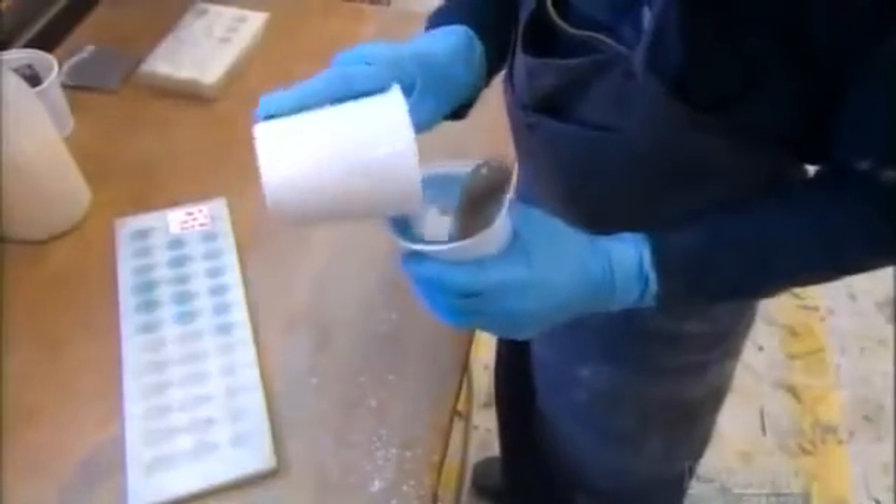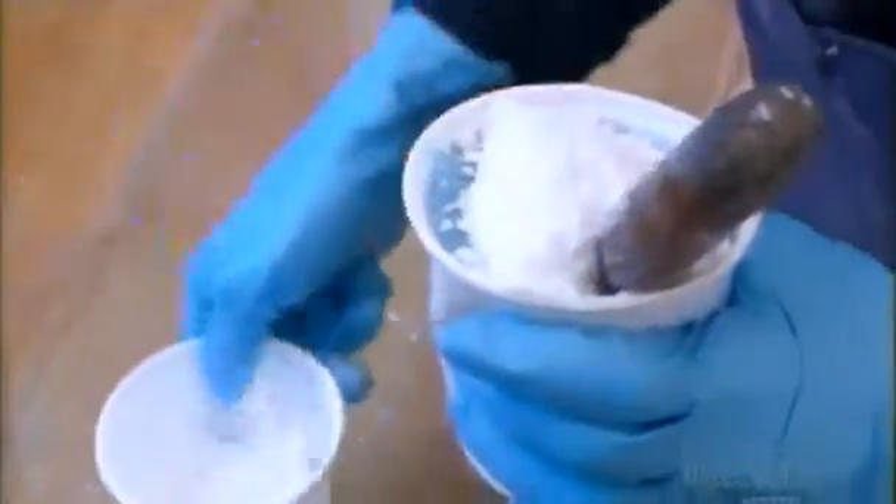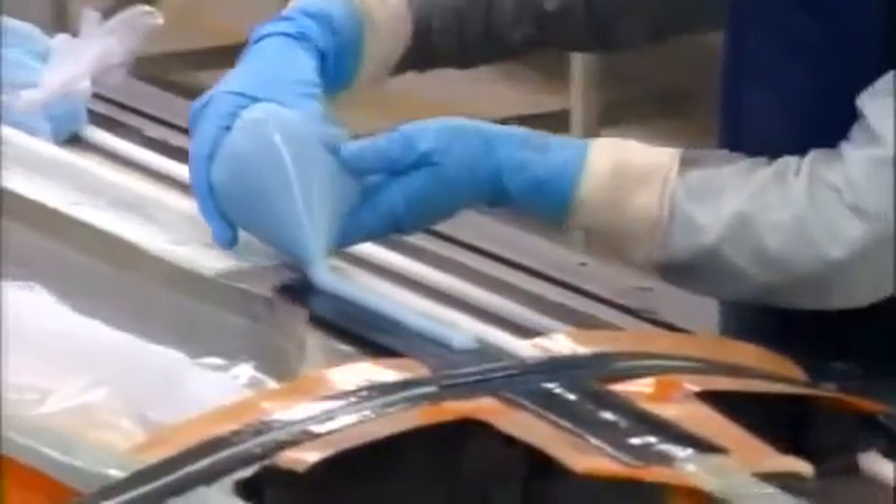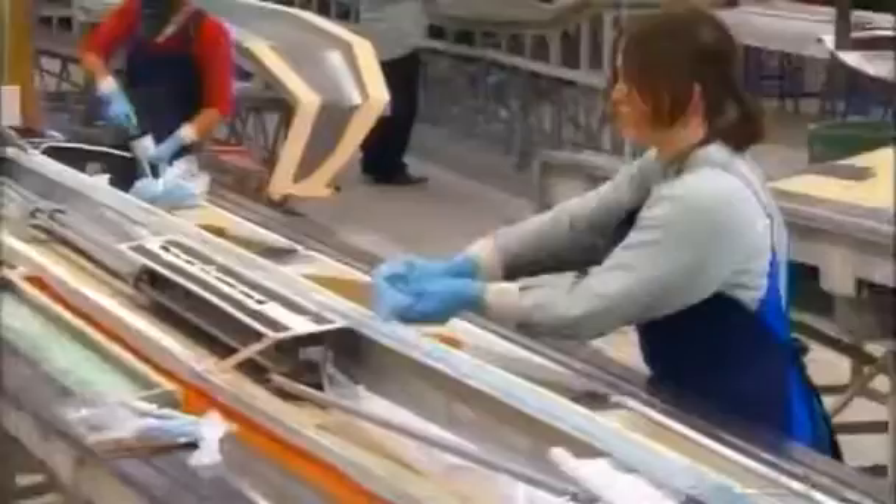The two wing parts are glued together using the same epoxy resin that bonds and seals the carbon fibers. Mixing in some cotton flakes helps thicken the resin, which they apply to the main spar — the wing's backbone — then to the front, back, and center portions.